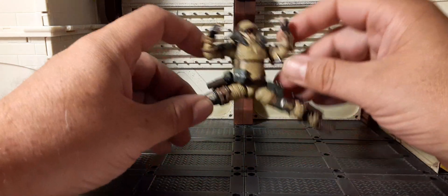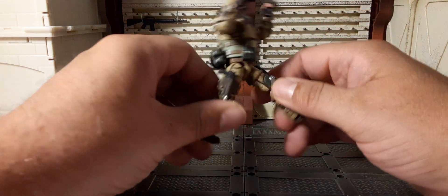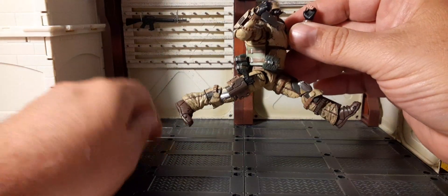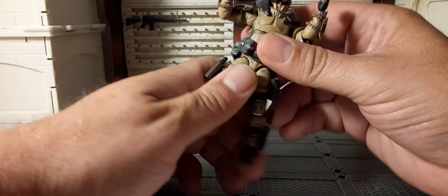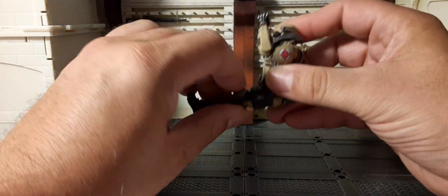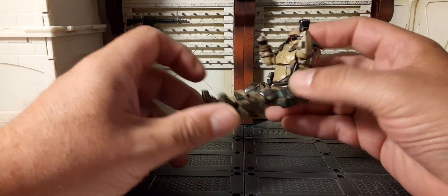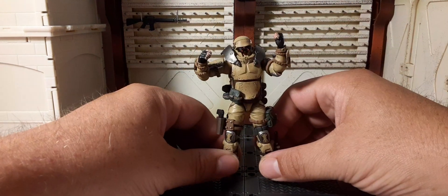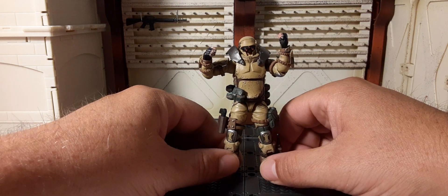Splits! Oh, this guy is incredible — look at this articulation with all this armor and all this gear. I don't want to force it though; it's not worth risking breakage. Sitting is at the waist — not too bad, a little leaning back, but if you have a 1:16 scale vehicle you can get them in.